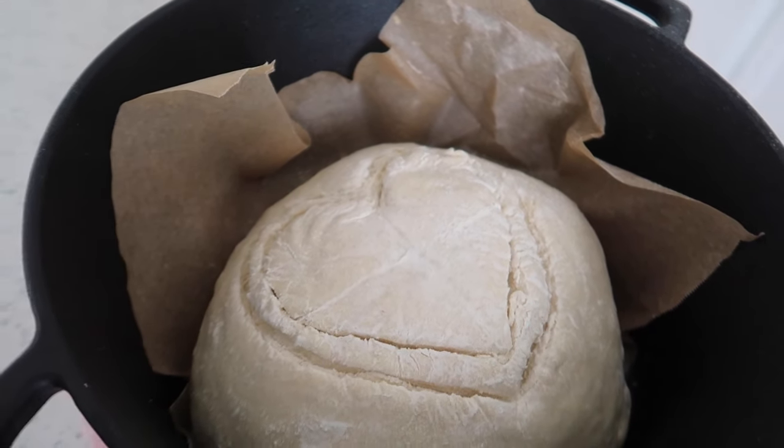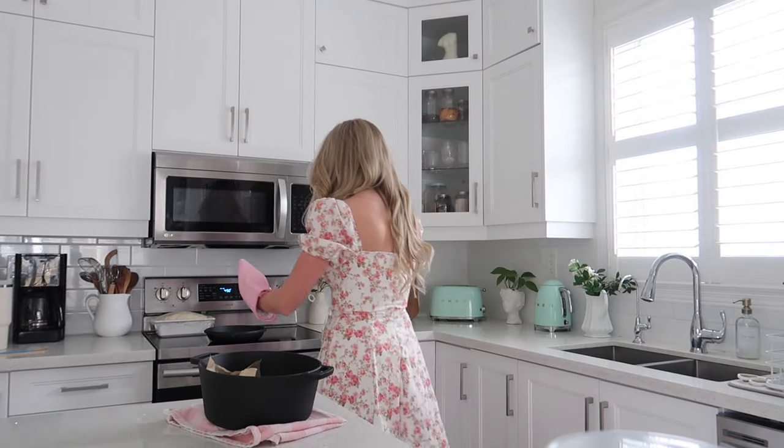Hopefully it turns out okay, so I'm just going to carefully put the lid on now and pop it into the oven and we'll see what happens.